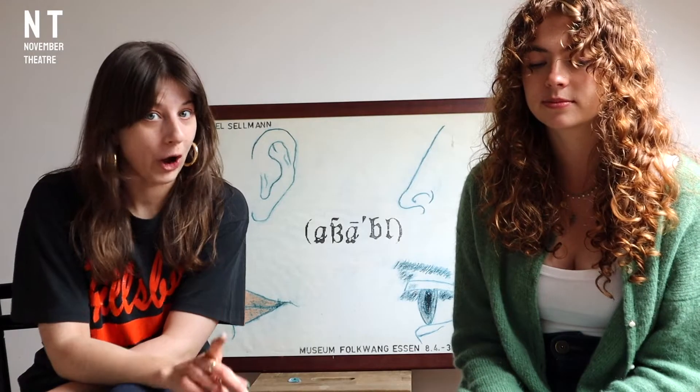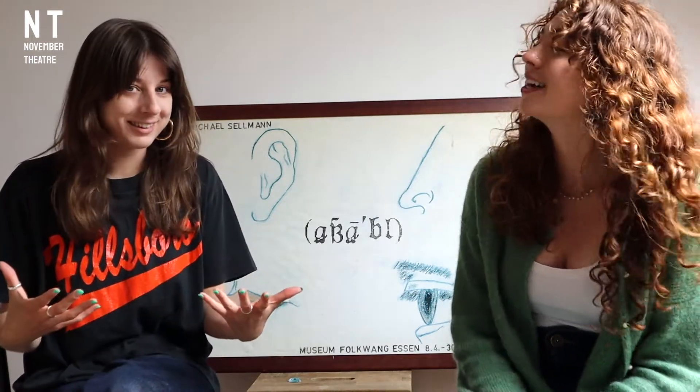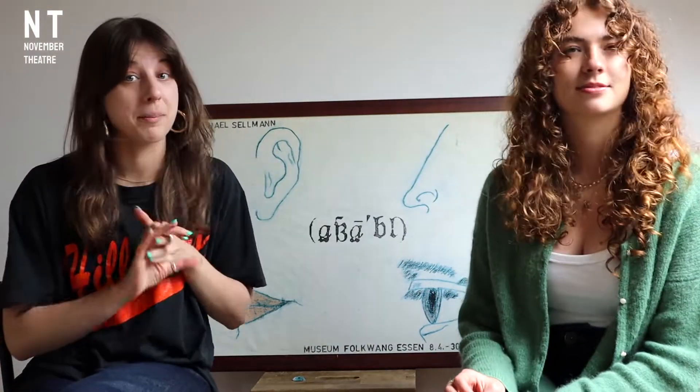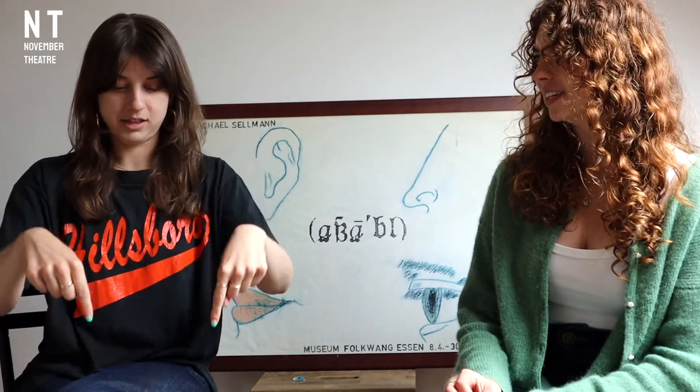Not only will you be donating and feeling good in your heart — but we have some really sexy rewards. We're talking tote bags, we're talking playlists, we're talking personalised portraits, and a whole bunch of other things that you can see down here.